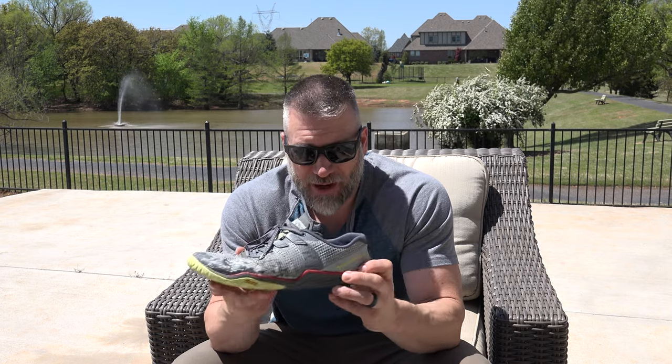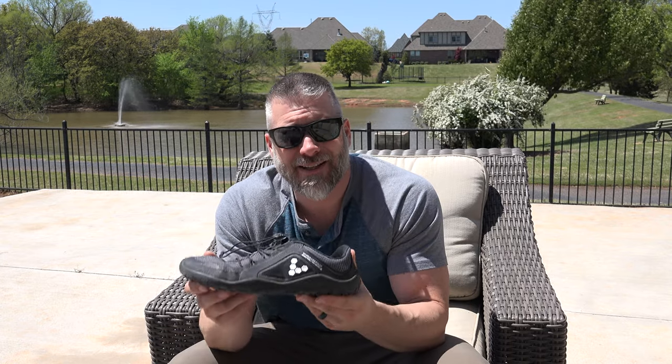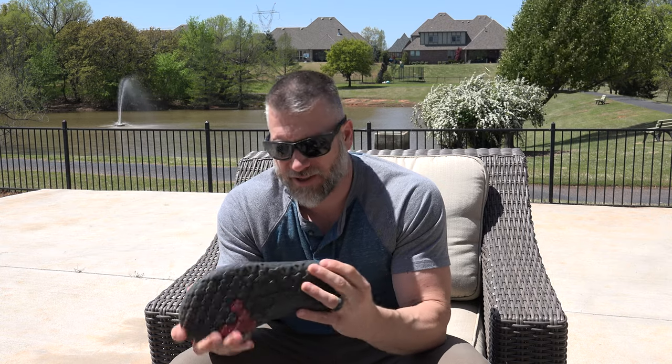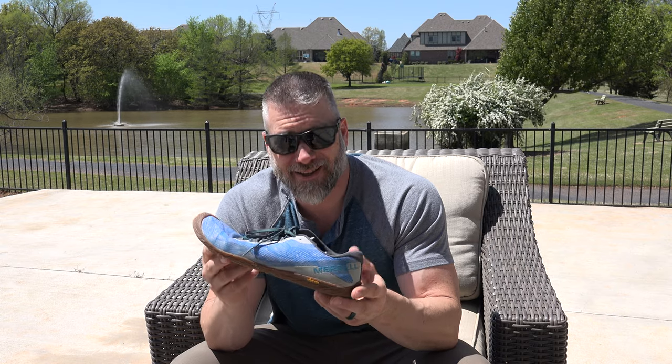You can get the Trail Glove 5s on sale. Let's talk about price: $80 for Vapor Gloves full price, $100 for the Trail Glove 5s full price, and $160 for the Vivobarefoot Primus Trail FG. You can often find the Trail Glove 5s on sale for $60 to $80, and the Vapor Gloves for $40 to $60. I have never seen the Vivobarefoots on sale — you may find a 10% code every once in a while, but they're almost never on sale.